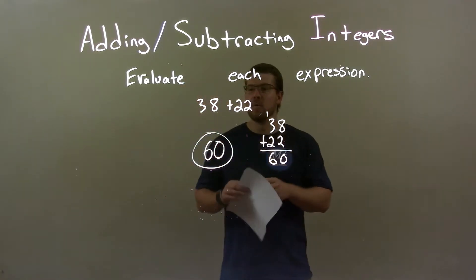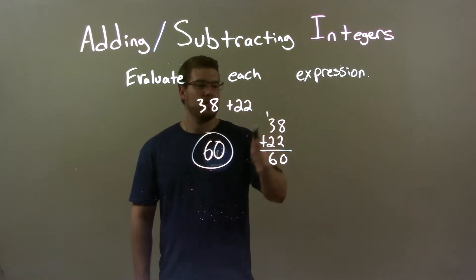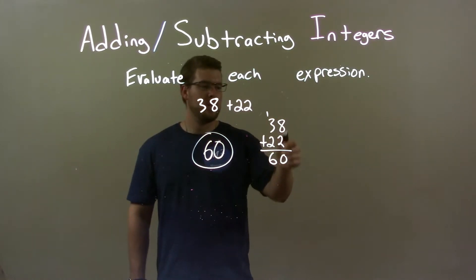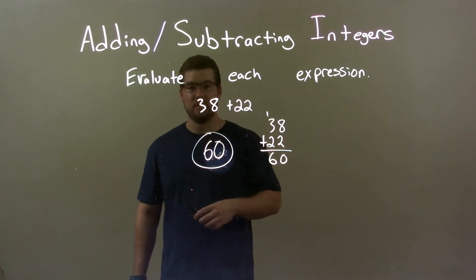So, quick recap. We're given 38 plus 22, and we've got to add those numbers. Well, I use the traditional method because it's just addition. 38 plus 22 just gave me 60, so this one's fairly easy. The final answer here is 60.